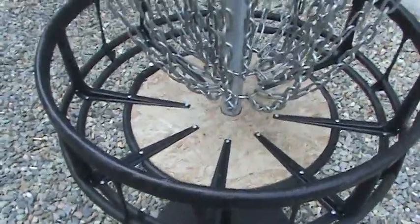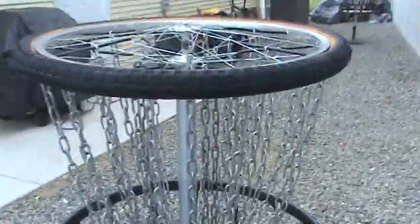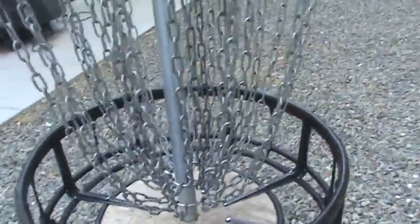Hi, my name is Chris Wilson with the Kamloops Disc Golf Club, and this is the finished product of the basket I was originally showing you. This is the second way that I've used to make baskets, which actually helps lower the weight a little bit. There's the actual chain assembly that you saw originally.